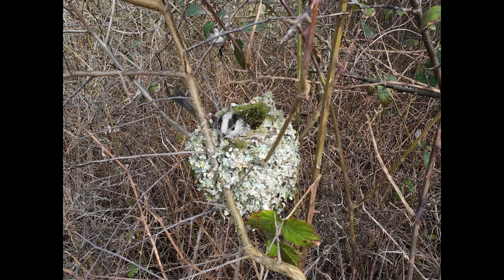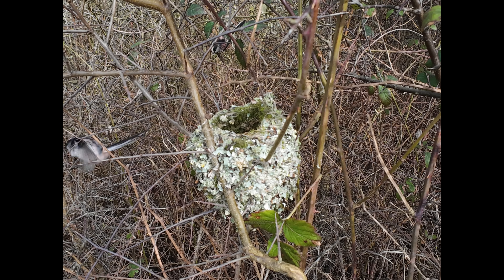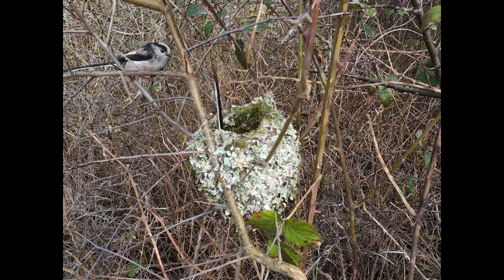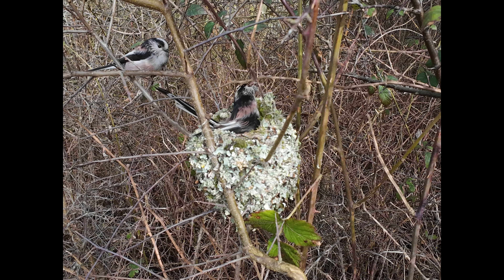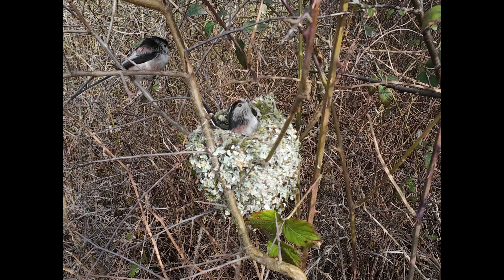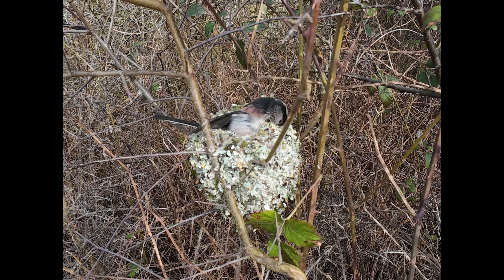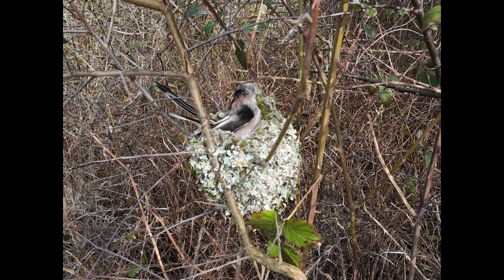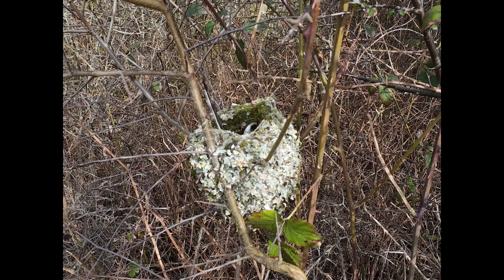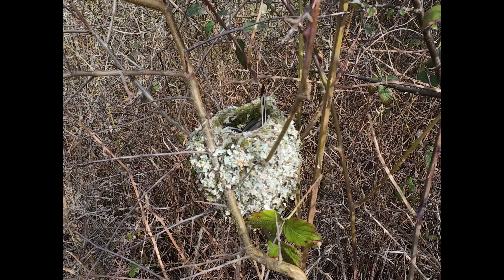Still at normal speed here, but I've pushed the camera just a little bit higher so we're looking down at the entrance hole on top of the nest. When the bird goes down like this you can see how elastic the nest is — it stretches. And when they've got young birds in there, as they grow bigger the nest actually expands with the growing youngsters.